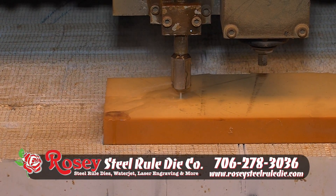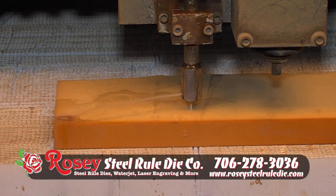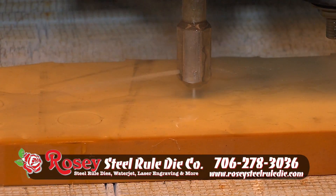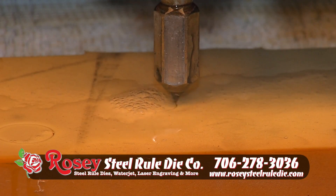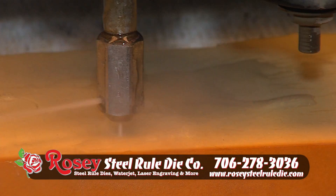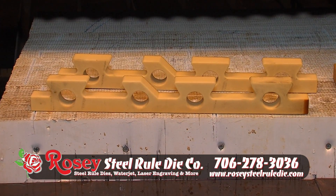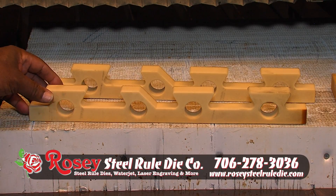We also have a water jet — a 60,000 PSI water jet. Our water bed size is 10 foot by 13 feet. We have the option of using water or water with abrasive. We can cut up to about three inches thick of material including steel, stainless steel, aluminum, marble, granite, ceramics, rubber, foam, and carpet to any shape or form.